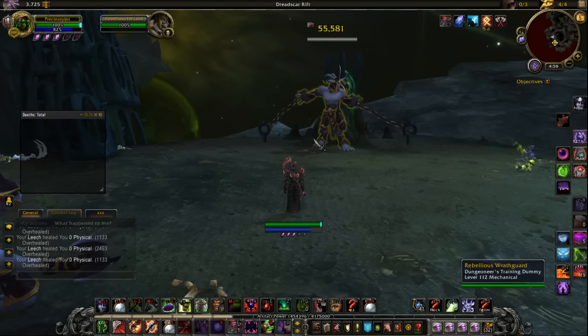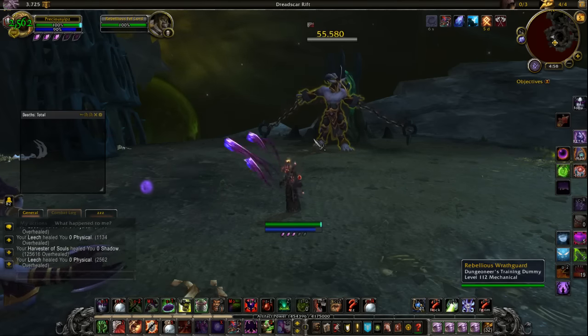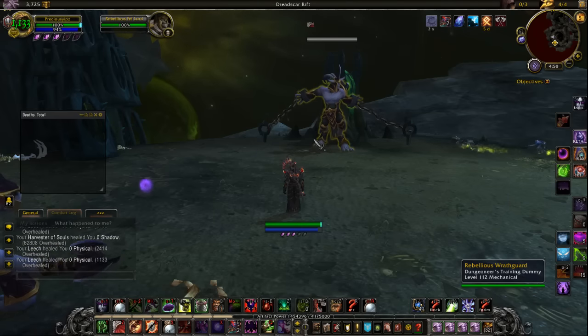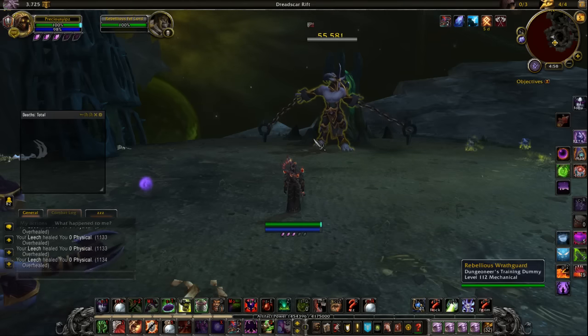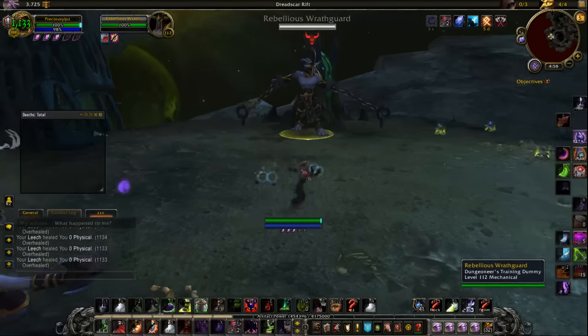That's the most basic way — just doing the two-stack and repeating it over and over again. But there will be times in the fight where you'll get five or six Reap Souls in a row, or you'll get two and then two again immediately after you pop them and don't have any shards left. So there's a lot of uncertainty about what to do.